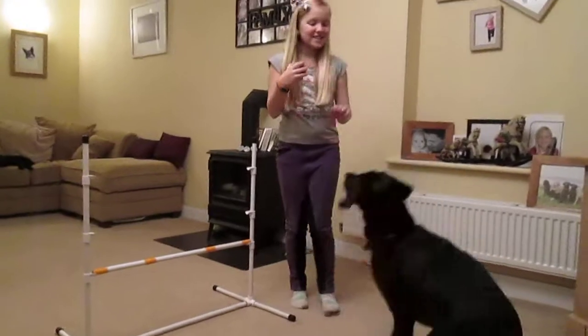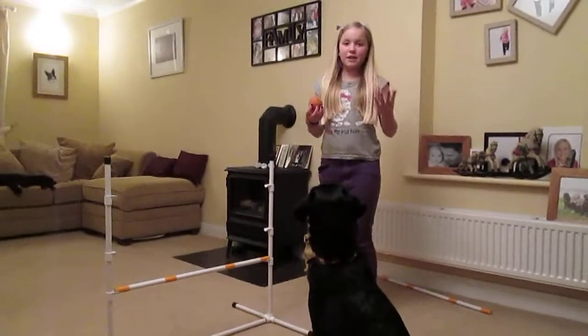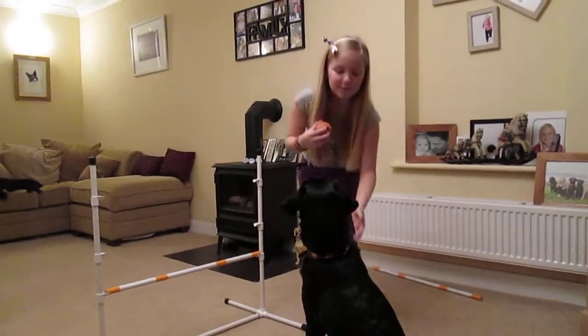Over. Sit. Good boy. You can praise a dog either by throwing the ball or saying 'good boy.' Either way they will always be happy.